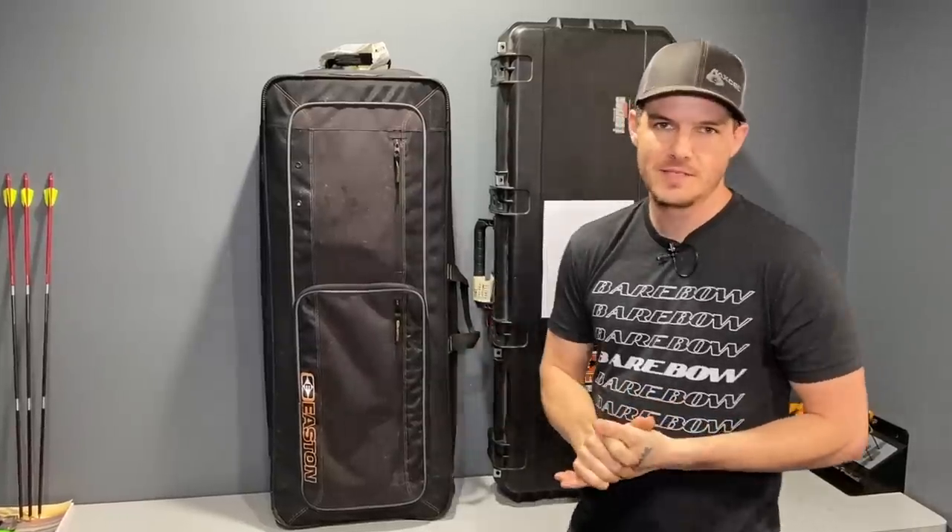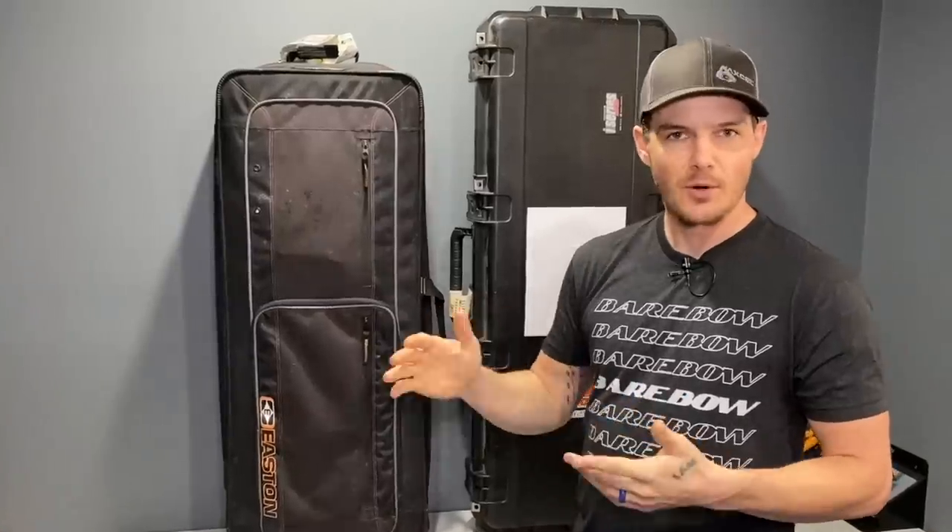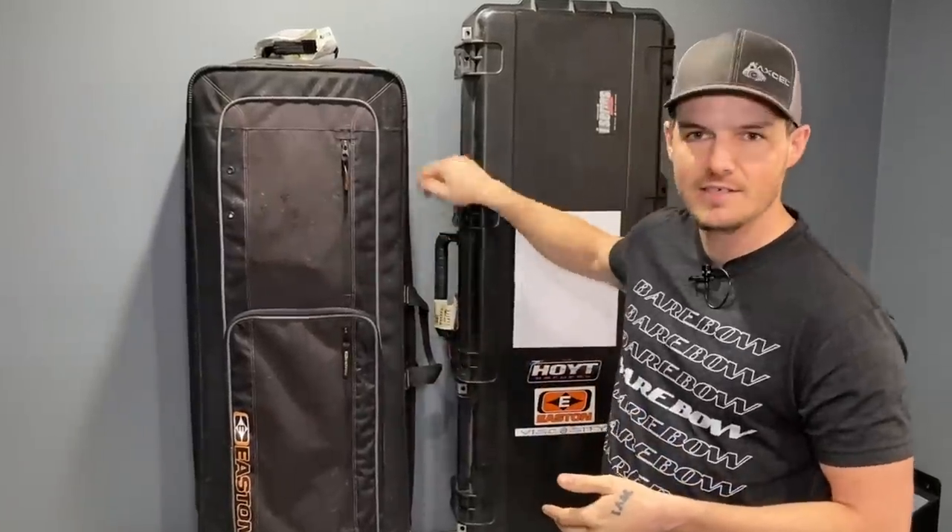Lots of people are going to be traveling to tournaments this year, and I'm going to review two different types of bow cases, give you the pros and cons of each — the hard case and the soft case — and give you some traveling hacks as well in case you encounter any problems along the way.